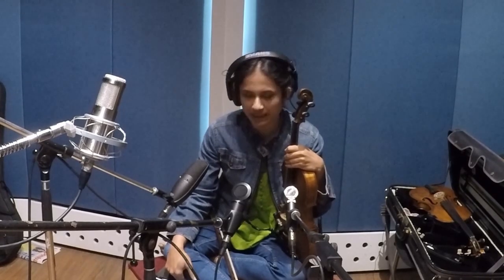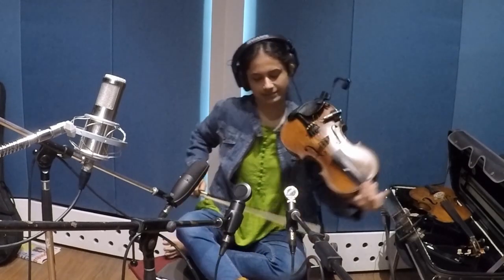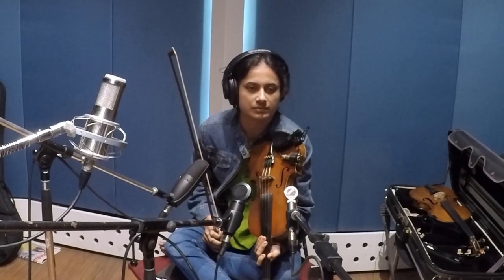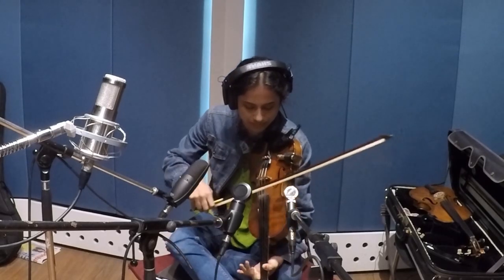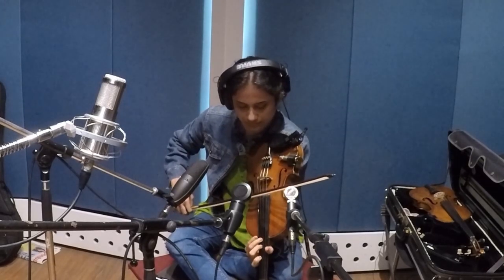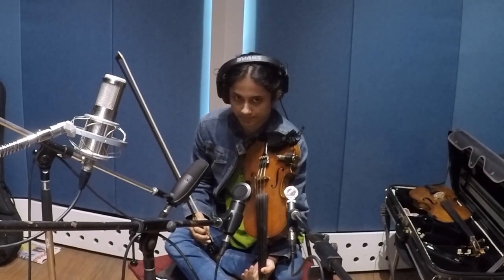Thank you very much, Shruti. What are we going to listen to first? Shruti: I'll play an Indian Bollywood song that I'm sure everyone knows. Fali: We'll listen first to the PGA 181 — the black microphone in the center — then to the left is the SM27, the large diaphragm condenser. To the right is the Beta 181, the small silver-looking mic. And about three or four feet at the back is the KSM353 large diaphragm ribbon microphone. After that we'll switch to the Beta 98 on the violin. Take it away, Shruti.